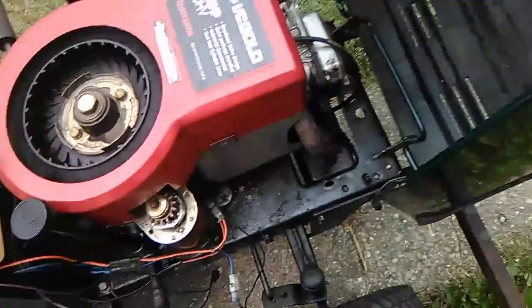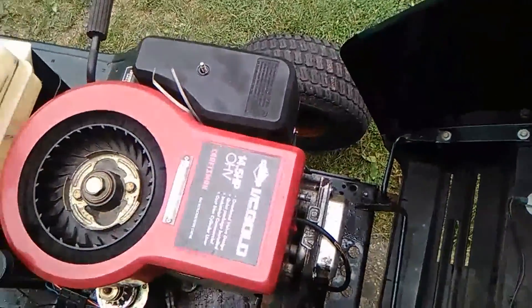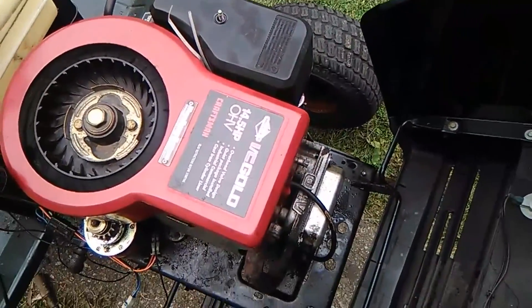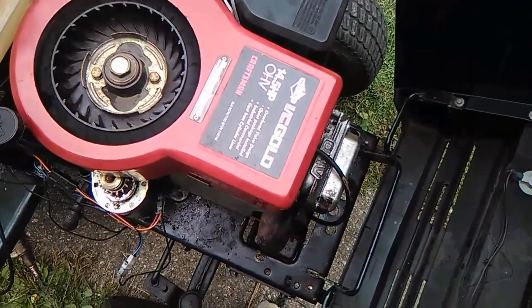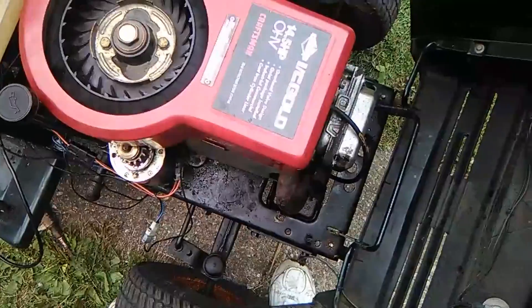It has a ton of compression. This is my first OHV motor, so I don't have much experience with them. I adjusted the valves but adjusted them too tight, and the rod bent, so I ended up unbending it. I don't really have any complaints about it now.